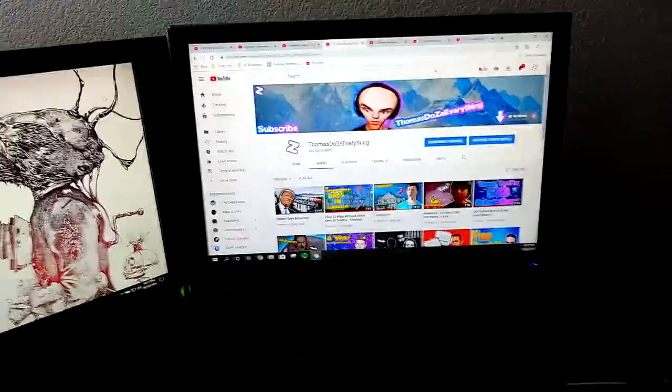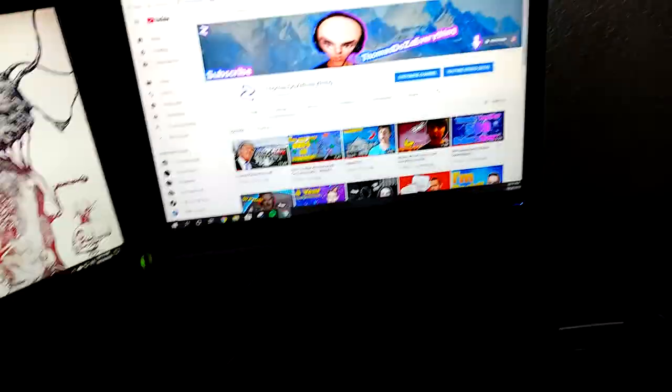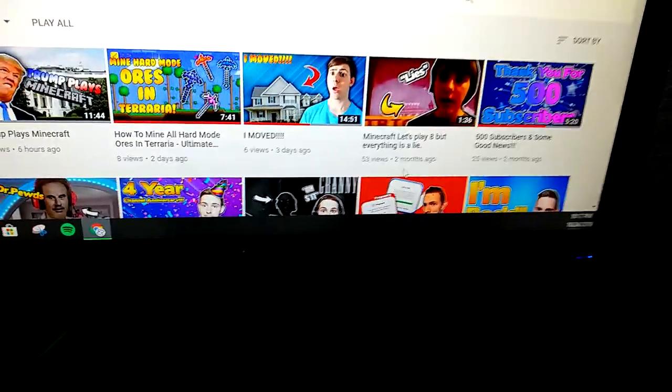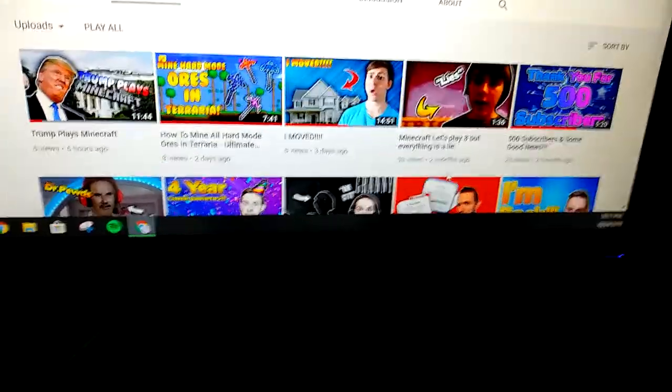Welcome back to another video. Today I'm going to be showing you guys my setup like I said I was going to. I'm going to tell you and show you guys how I have everything. I already got Windows installed into my computer as you guys saw in the videos I've been uploading. This is actually the first video I've made in two months.